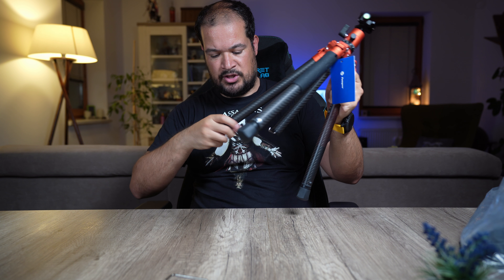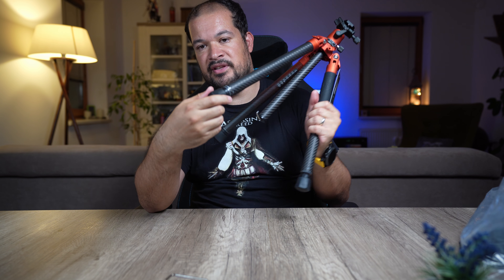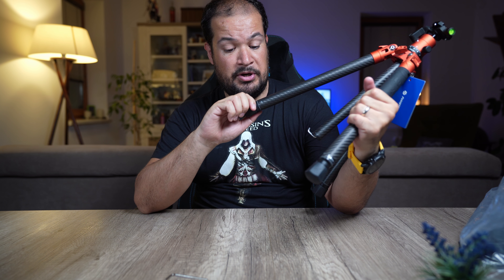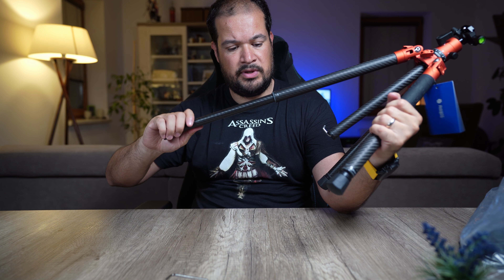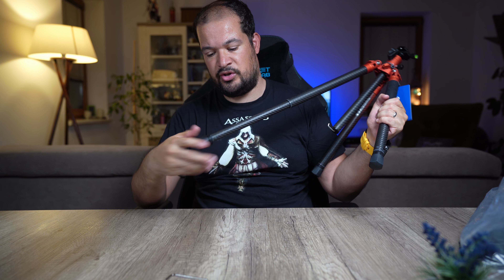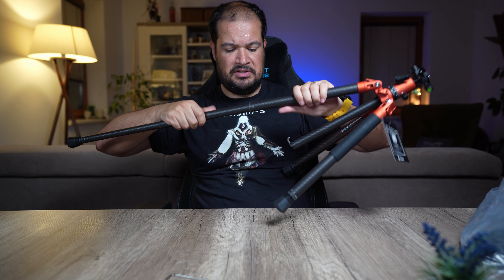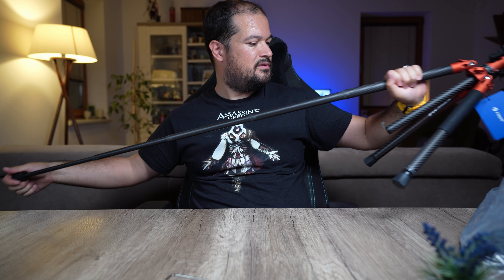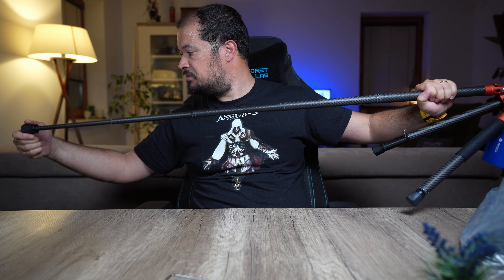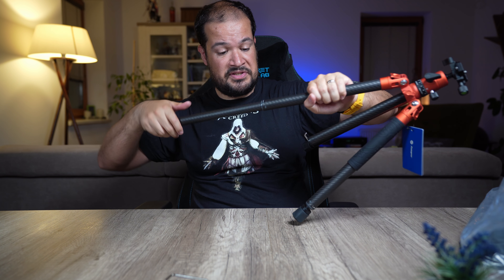I've never seen a tripod like this — usually you have all these different knobs to lock the legs, but not on this one. You just unlock it, pull it out, and when you want to lock it you just lock it here. You don't have all those other knobs. That's interesting — I like it. It's a five-section leg extension tripod and it seems very interesting.